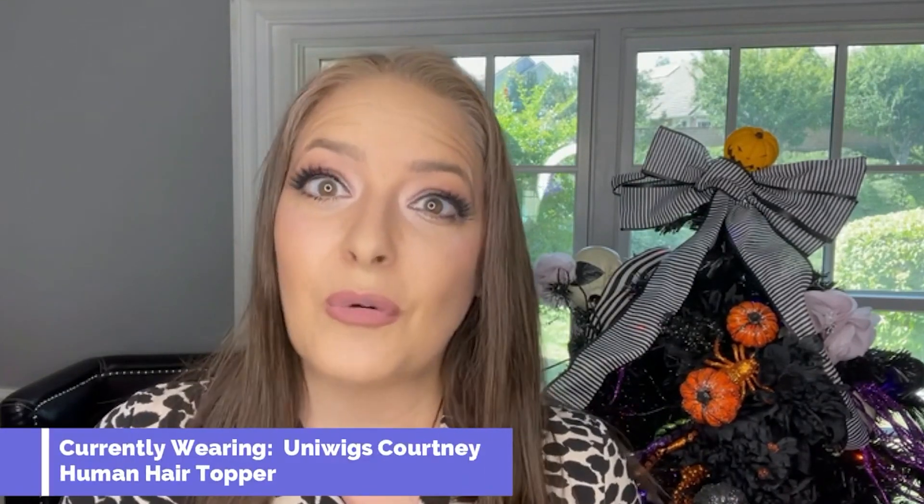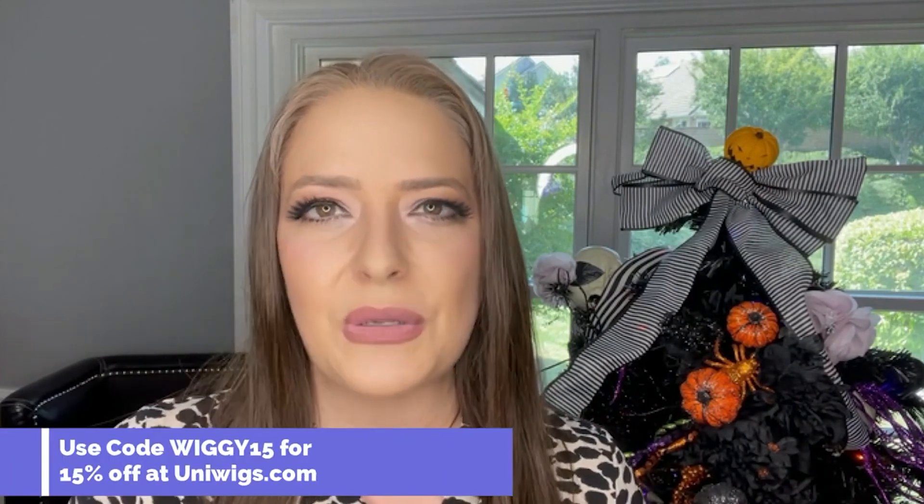Today I wanted to take a very affordable style, which is a 100% Remy human hair topper, but it is much more affordable than some of its designer counterparts. This is Uniwigs Courtney, and I am going to do a couple of my tips and tricks to really make it next level.